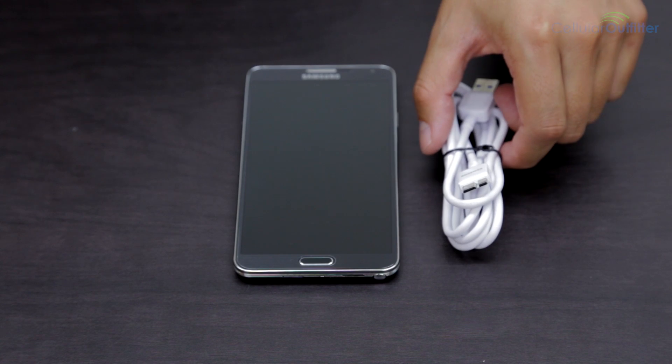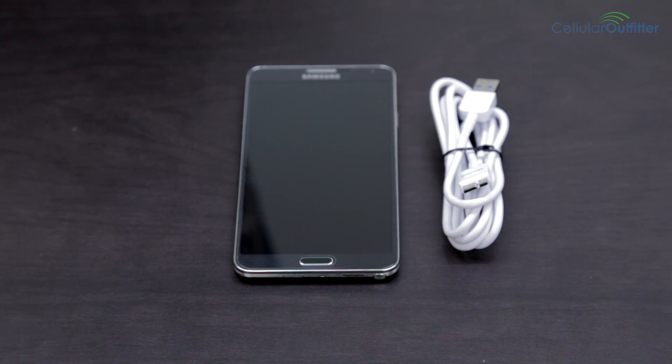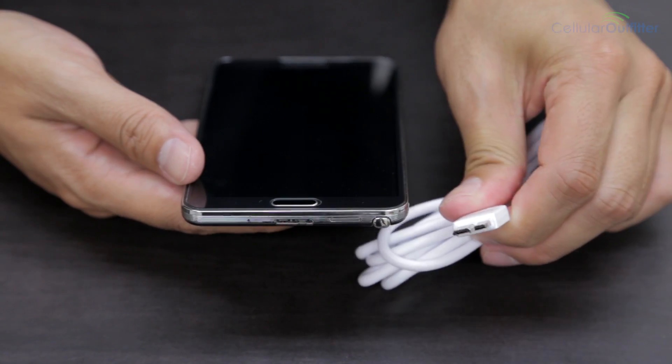Here we have the micro USB 3.0 cable. Currently only the Galaxy S5 and the Note 3 have this port.